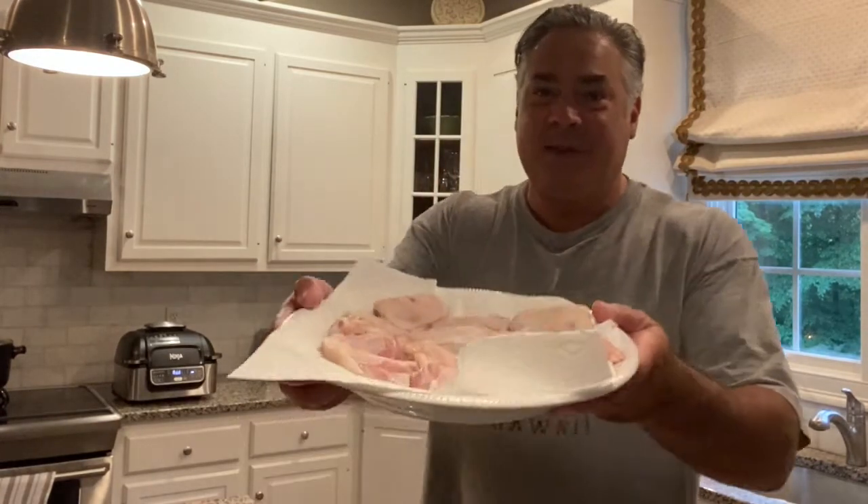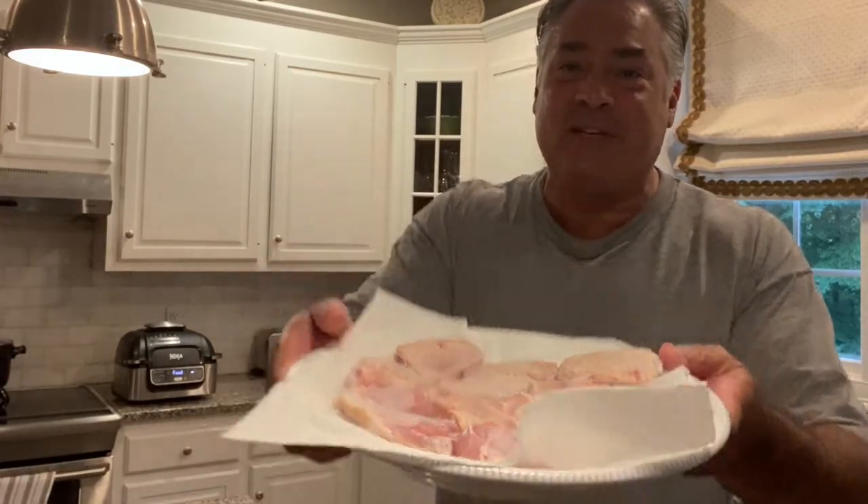I came across this product called Wing Dust — check this out. I decided to buy them all; there were 11 flavors and I bought them all. I have some nice chicken wings here, raw, fresh out of wing chef Ryan's brine, all pat-dried. We're going to cook them in the air fryer and use Wing Dust to see how that works.